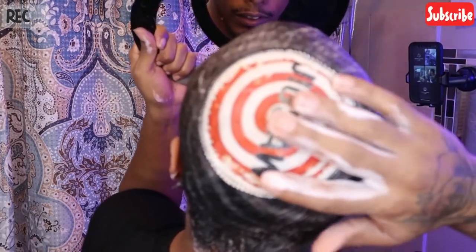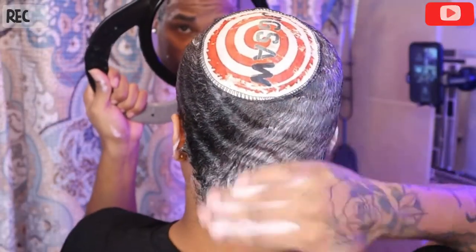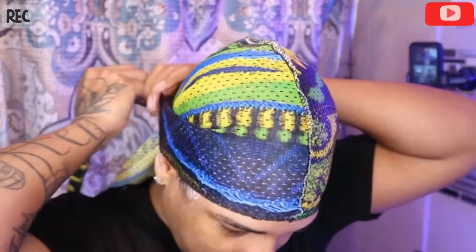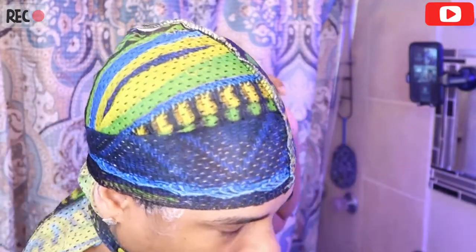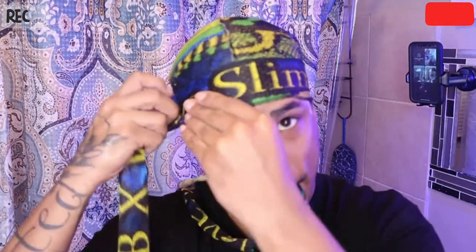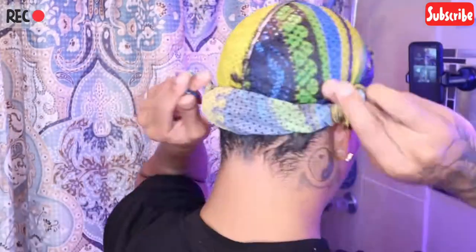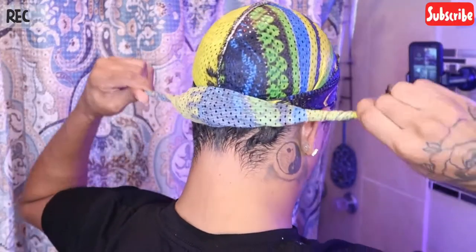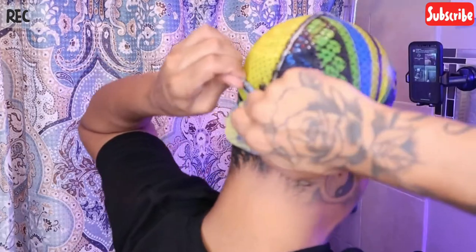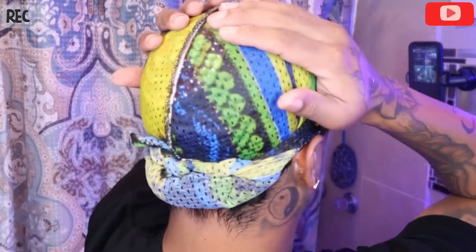I'm going to throw on this rag — this meshy rag, shout out to My Fluffy Pups for this special collab. We're going to wrap that up and fold it just like that. That's going to hold it nice and tight, keep all of this nice and tight. What I'm going to do is rinse with cold water to make sure all the shampoo is out of my hair, and then I'm going to double compress just so I know everything stays in place.